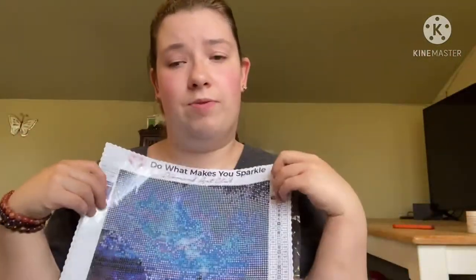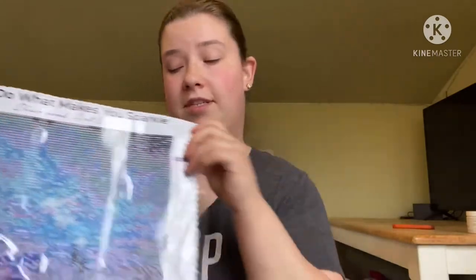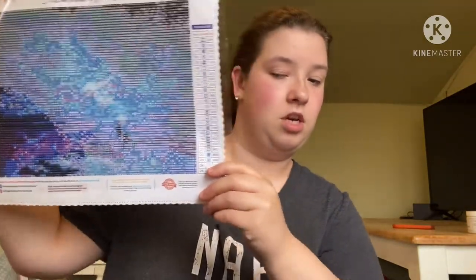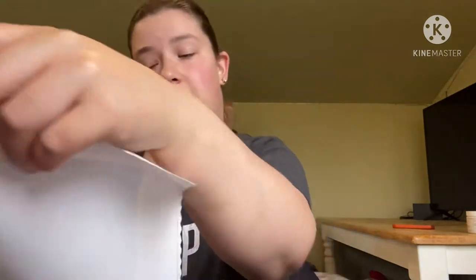The reason why I like Diamond Art Club is because their pictures are a lot more clear and you can understand them a little bit more. I just feel like the quality is there, versus Star Ore.